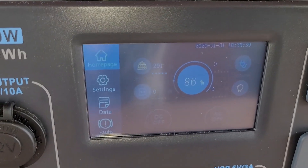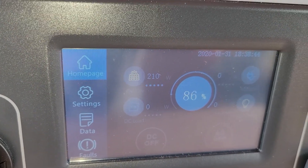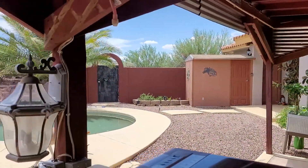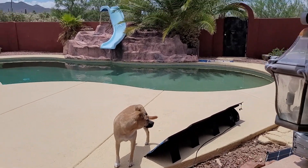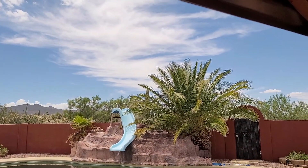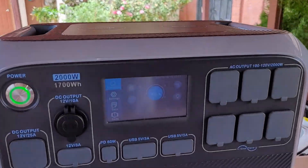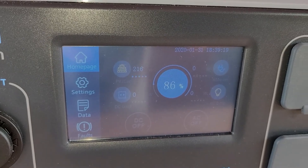Here we are at 12:30. We're at about 86%, with around 209–210 watts of solar input, because we're starting to see some clouds. The dog keeps walking in front of the solar panels too — dog shadows don't help. You can see we've got some high clouds coming in that are taking away a little bit of our solar power. But it's a real world test. So right now we're at about 86%, a couple of hours in, getting about 200 or so watts input.